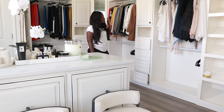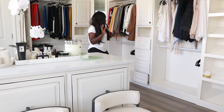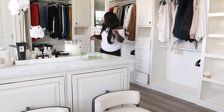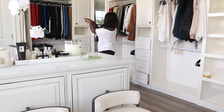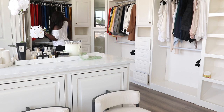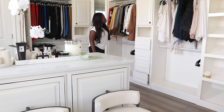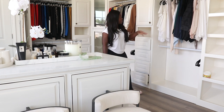My closet is almost done. I still have to transfer some things from the master closet into here, and I need to get hardware — but a tour is coming so you guys can see the whole thing. Fun fact: I used to work at New York and Company and had to do the two-finger spacing on hangers, and that just kind of stuck with me. Now I do it in my own closet. It's so crazy — I got rid of so much stuff, but the things I kept I feel like I'll really get good wear out of them.